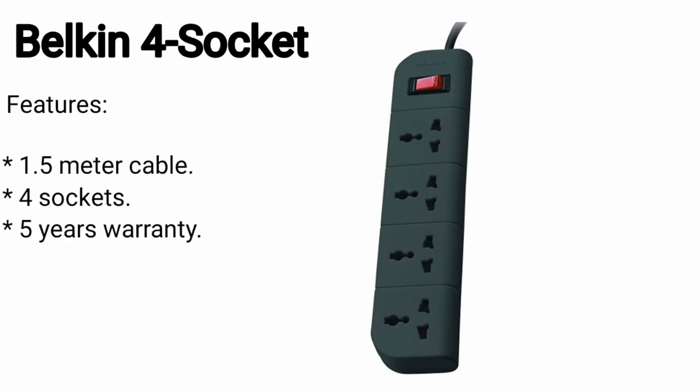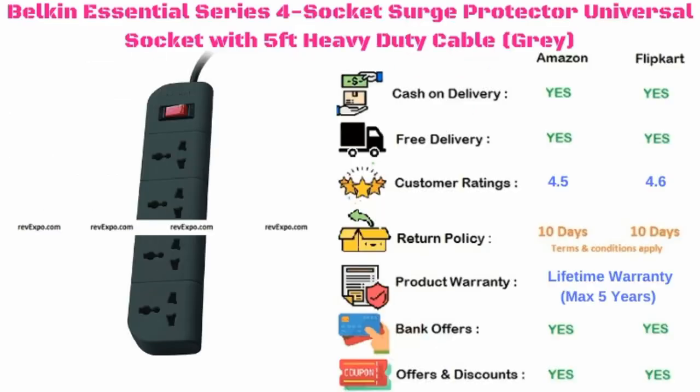Belkin spike guard. It has a 1.5 meter cable and 4 sockets, and it has a 5-year warranty on the product. This product is available on Amazon as well as on Flipkart, and rated 4.5 on Amazon and 4.6 on Flipkart.